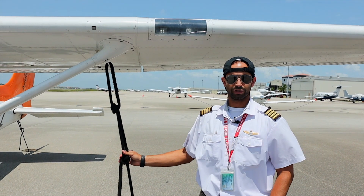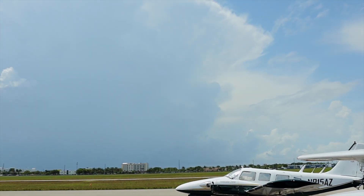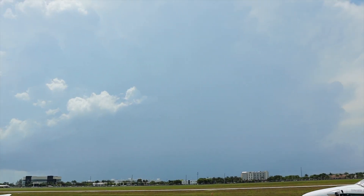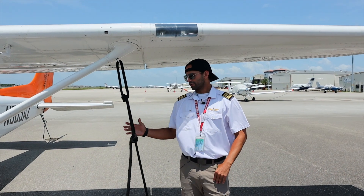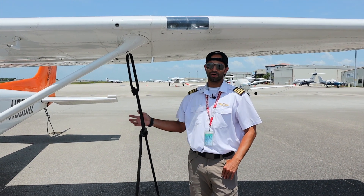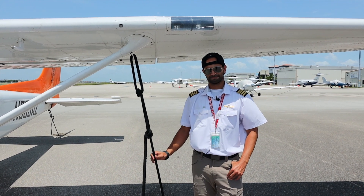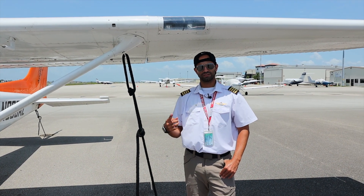The thunderstorms here in South Florida are pretty unpredictable — as you can see off to your left, this one popped up about 10 minutes ago. Making sure that the aircraft is tied down properly is very important. It can cause damage to the aircraft and other aircraft in the vicinity if it's not tied down properly. Thank you again and see you next time.